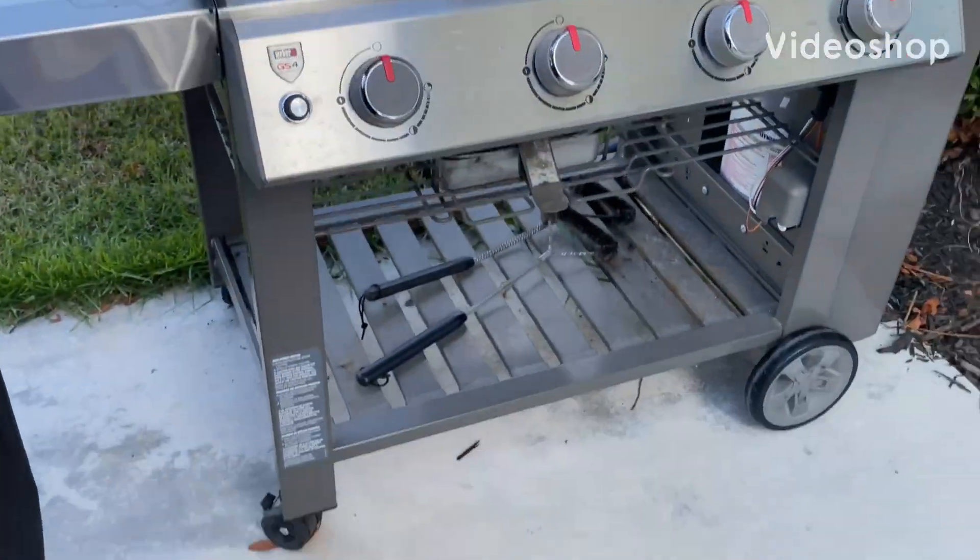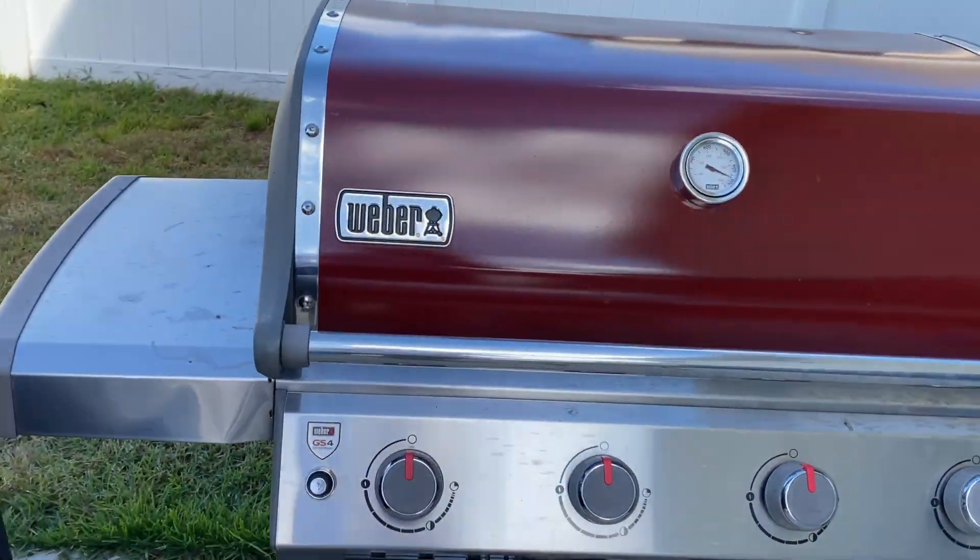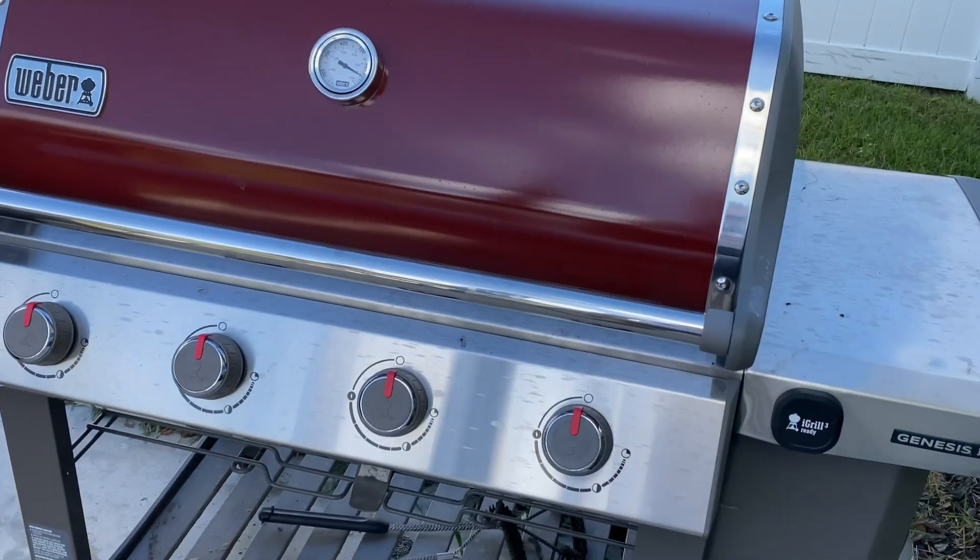Hello everybody, welcome back to Kitchen Science. Today on the channel, I thought I would walk you guys through a couple of updates I have on our Weber Genesis 310.